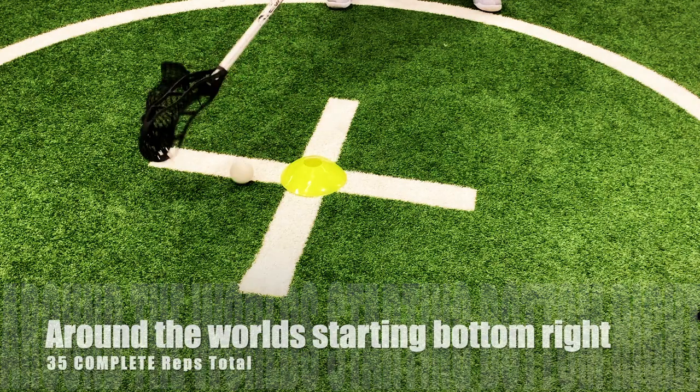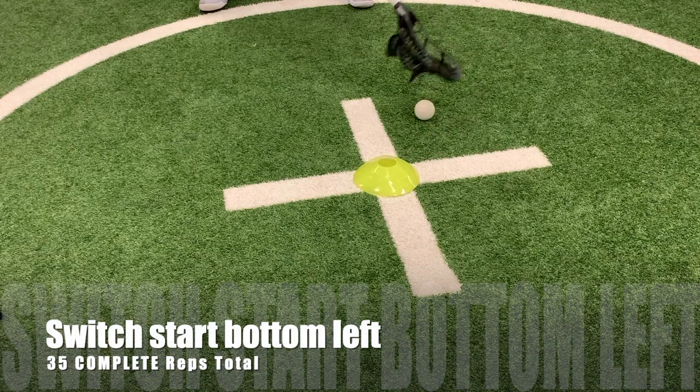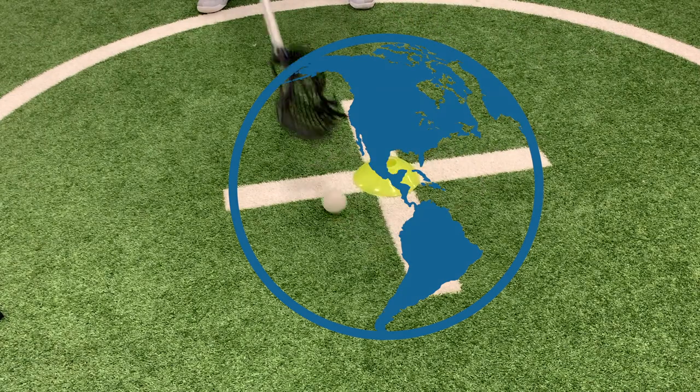Last but not least, around the world. Make sure throughout all of these that you are completely in control of where the ball is going the entire time. If you need to go slower, do so. All you're doing here is combining everything and going all the way around the world with it.